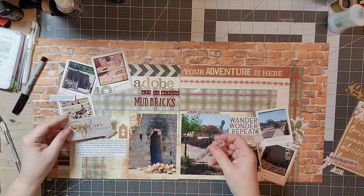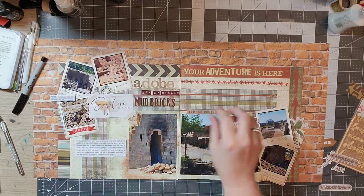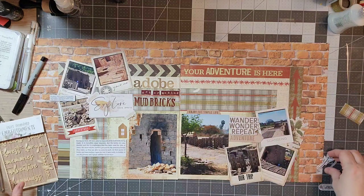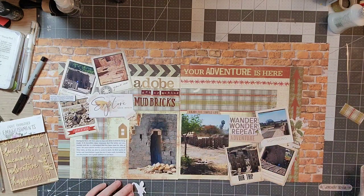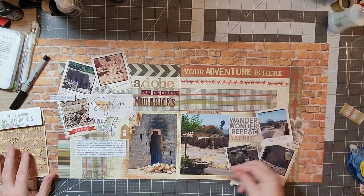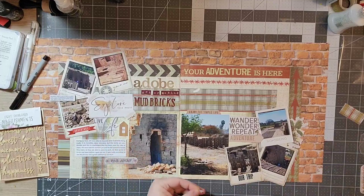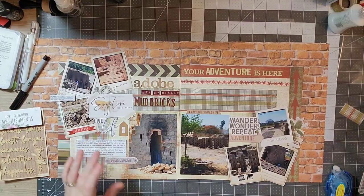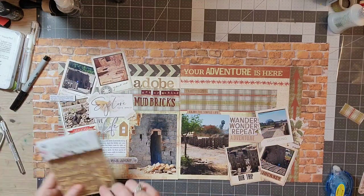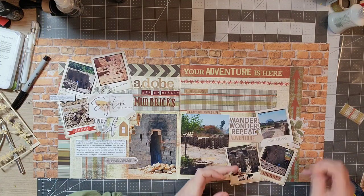There's one little house down there — I originally had two houses pulled out and could not find the other one for the life of me. I looked everywhere for it, and it wasn't until I finished the layout that I finally found it. That's just as common as losing the tape and scissors when you're wrapping presents — just something I do.